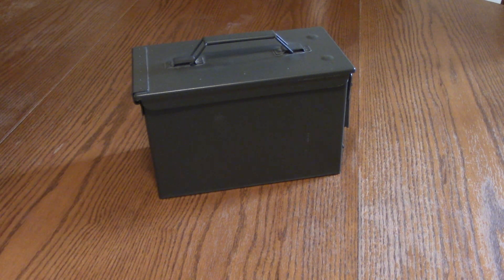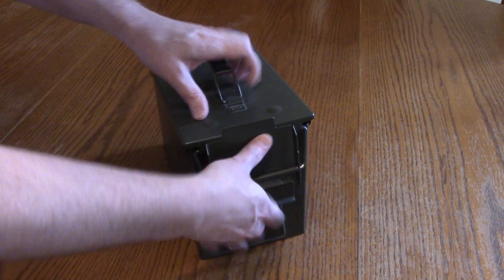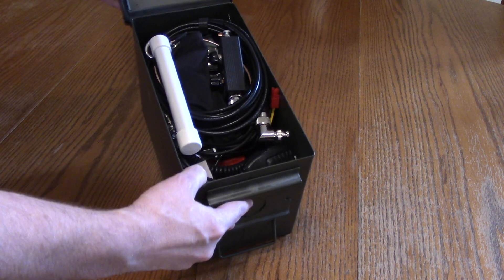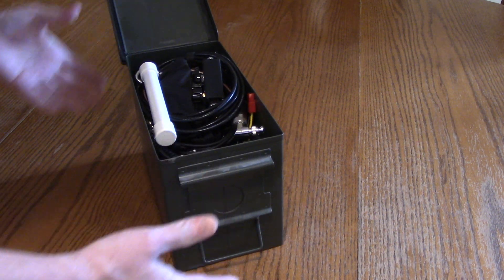This is just a quick video. This is Joe, KF7MIX, to show a complete JS-8 Call station in an ammo can. There'll be a separate write-up on my blog for this, but I just wanted to make a little video to show what that looks like and how that fits. I've been fiddling around with the USDX, JS-8 Call, and the Raspberry Pi, and I thought all this stuff would easily fit in an ammo can — and you can see there's actually quite a bit of extra space in there. Let me show you what I was able to fit in this can.